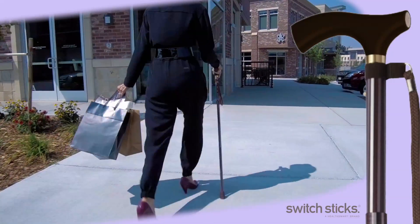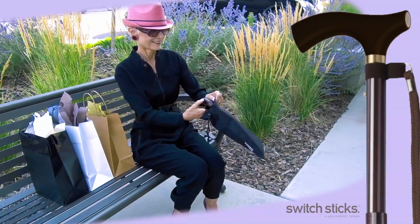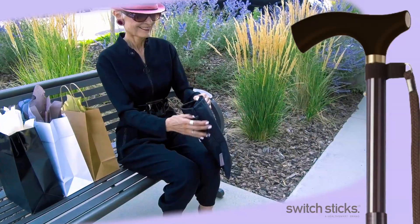Constructed from the highest quality lightweight aluminum, Switch Sticks are strong and durable, but they easily pack away into the handy carry case to stay discreet when not in use.